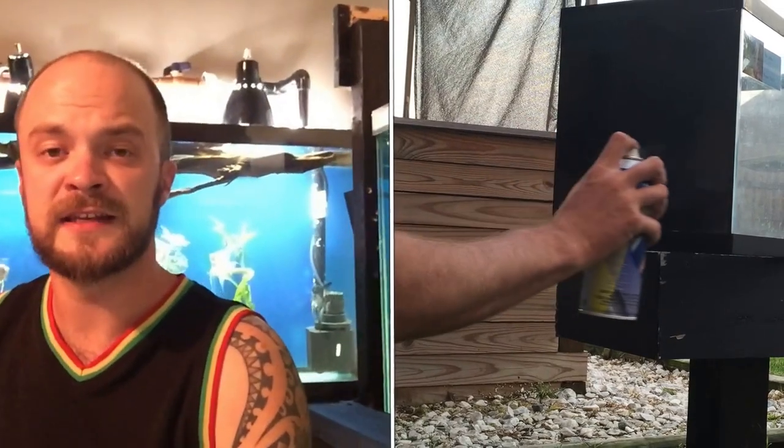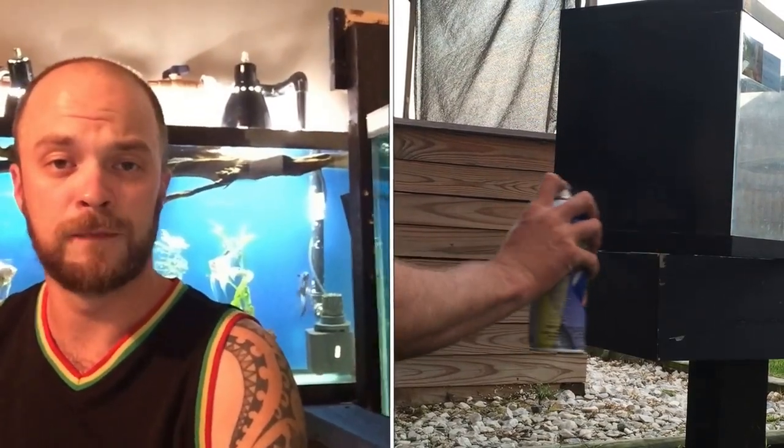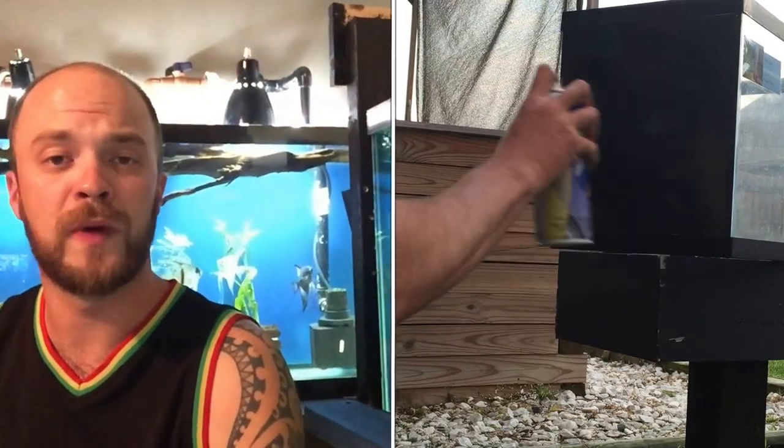If you're doing a 10-gallon tank, one can of Plasti Dip will be plenty — you'll probably have a quarter to a half can left. Make sure you go thick enough because the best thing about this product is it peels off, but if you don't go thick enough it won't peel. Use at least a half can on the back of a 10-gallon. For a 20-gallon, I'd buy two cans. For a 40-gallon, two cans will be fine. For a 55-gallon, try to use three cans.